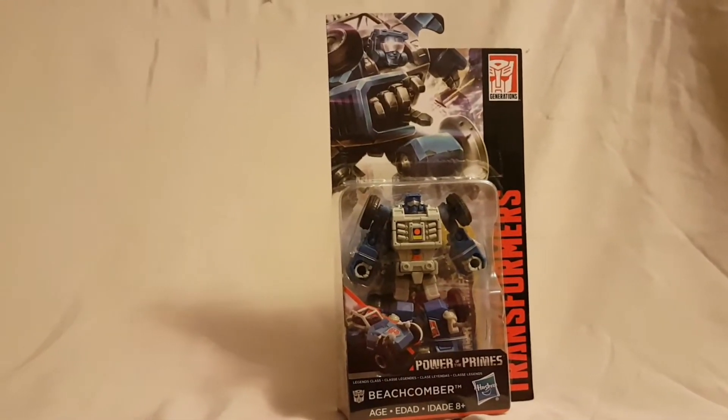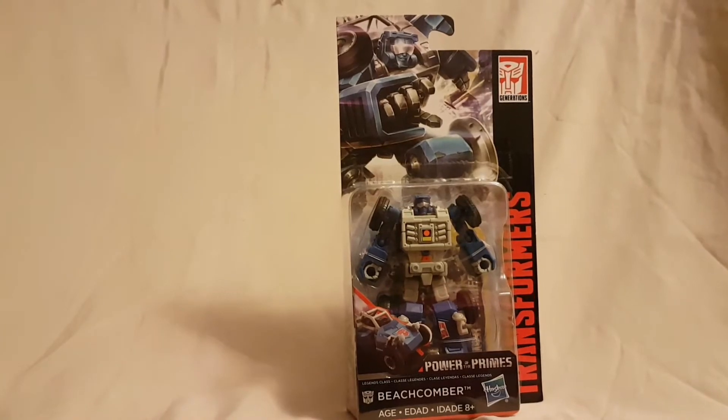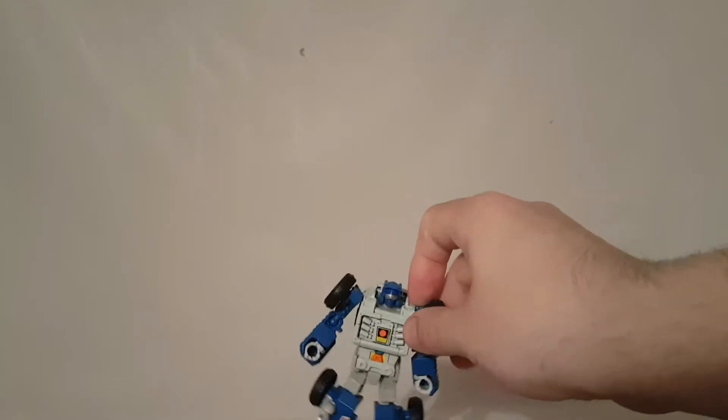With the packaging out of the way, let me take a quick second to get this guy free so we can take a closer look. Okay, looking at Beachcomber out of the package...